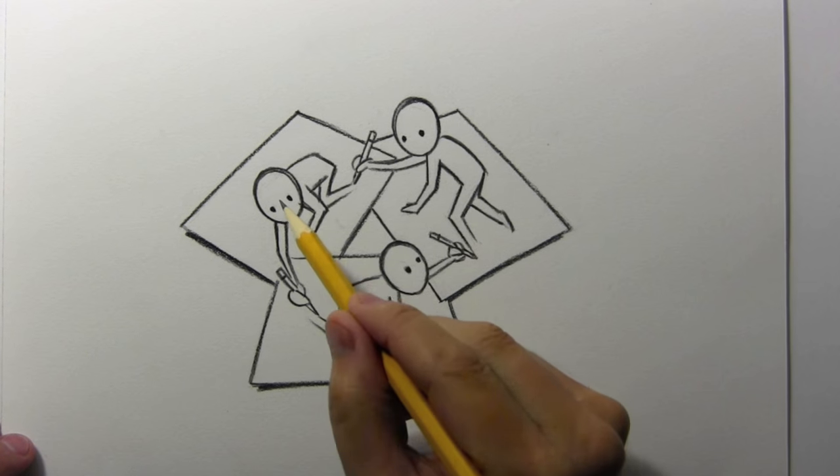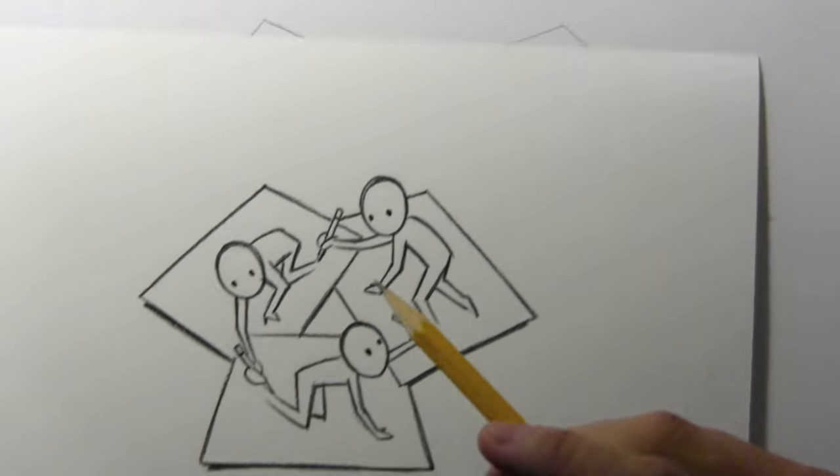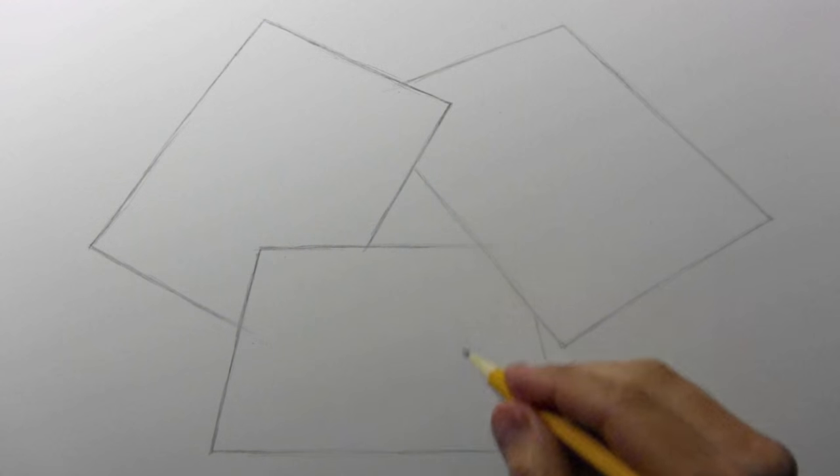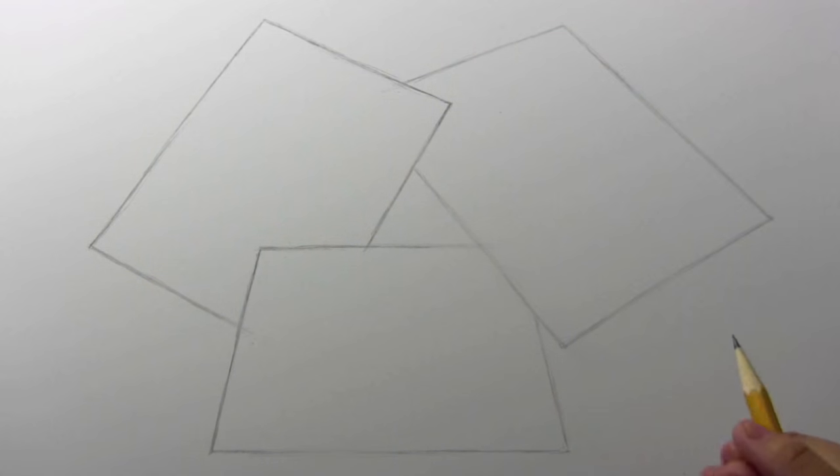What I'm going to do is draw myself here, then I'm going to take my illustration and mail it on to Bailey J. She's going to draw herself and send it on to Jazza, and he's going to draw himself. So it'll literally be the three of us all working together on one illustration.